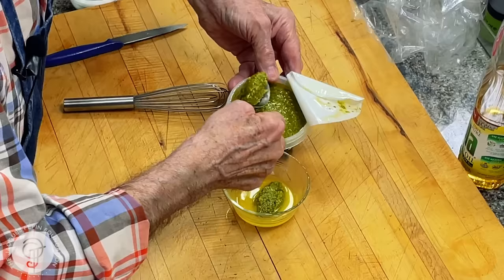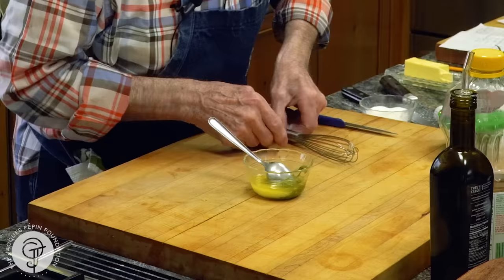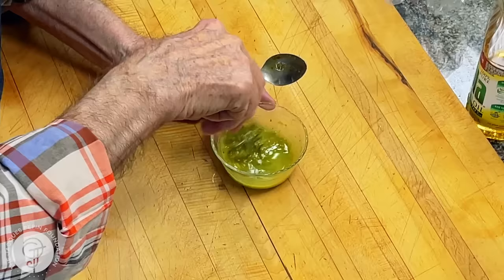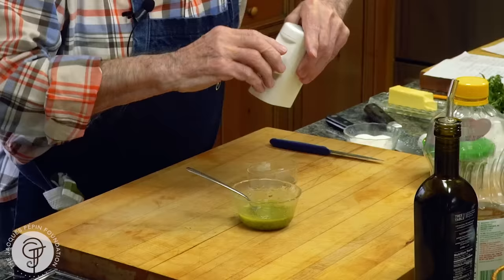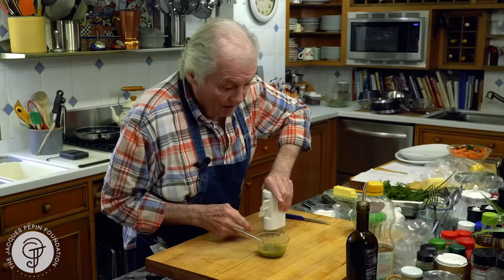I would say like two tablespoons of this — use the pesto, of course. Not only for fish but mostly for pasta. But this is a very delicious mixture. I'm going to taste here. A dash of pepper. I think there is enough salt in there.